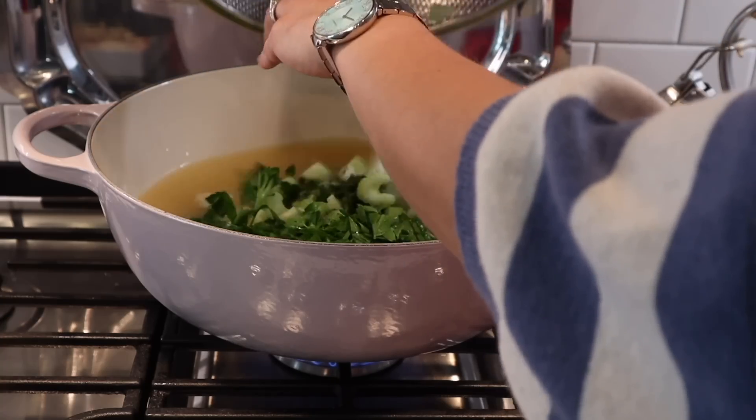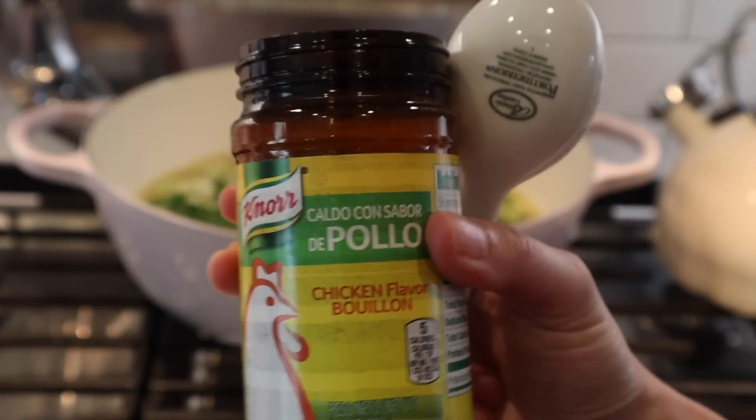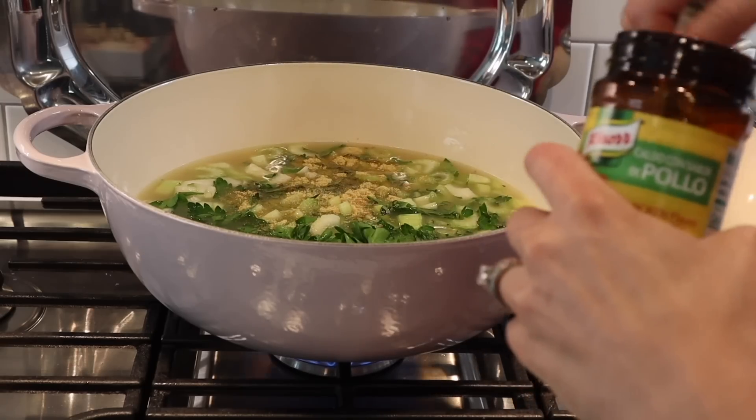Into my chef's oven I pour some chicken bone broth, then I add all the vegetables and herbs I just chopped, along with two tablespoons of chicken bouillon and a tablespoon of minced garlic, and then I let that cook.